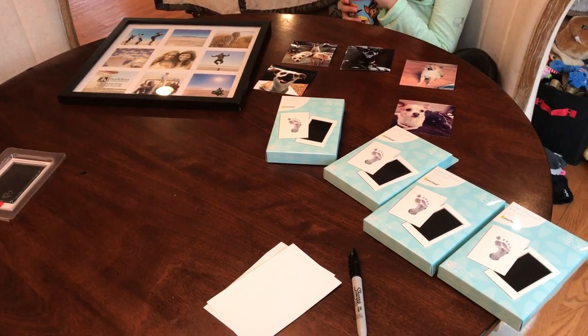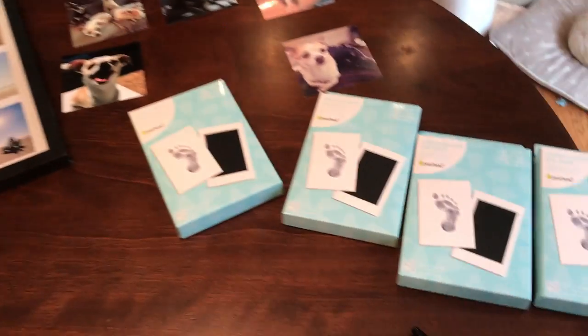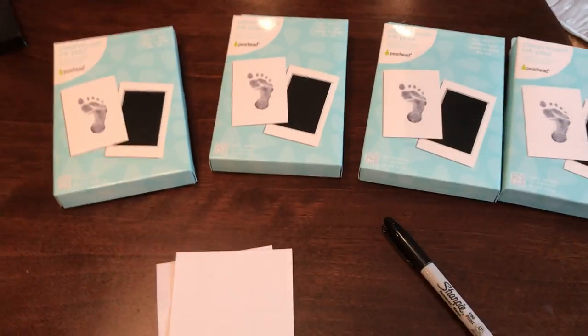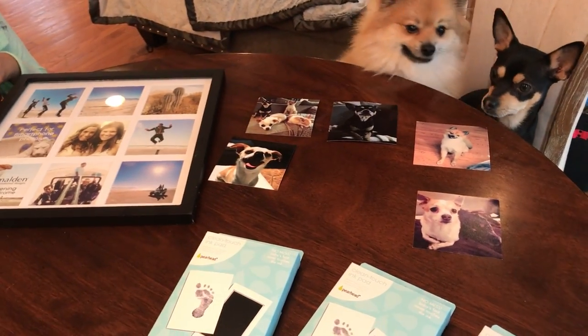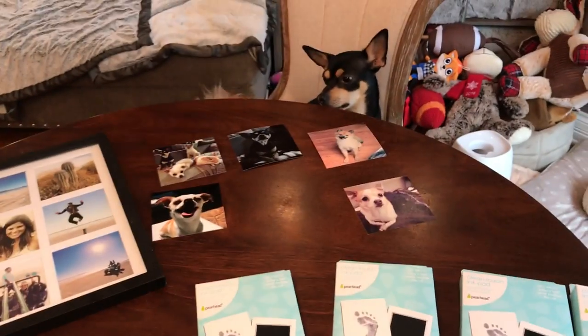We're going to show you how to do a keepsake photo frame with your dog's paw. We picked up these kits — they are the hair head clean touch ink pad kits. You can find them at Toys R Us, Babies R Us, or Target. They're like $5.99 to $6.99 depending on where you go. They're all in the baby section, because these are for real babies — but these guys are our babies.